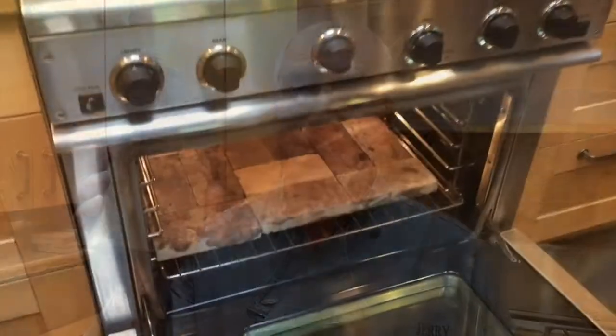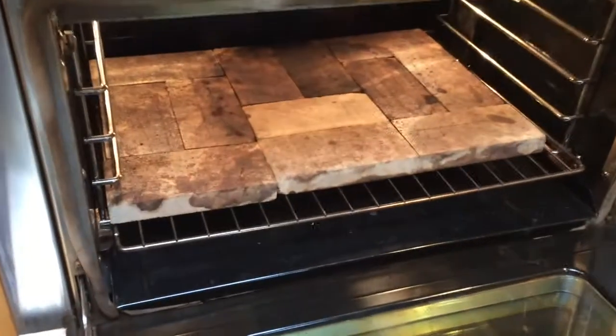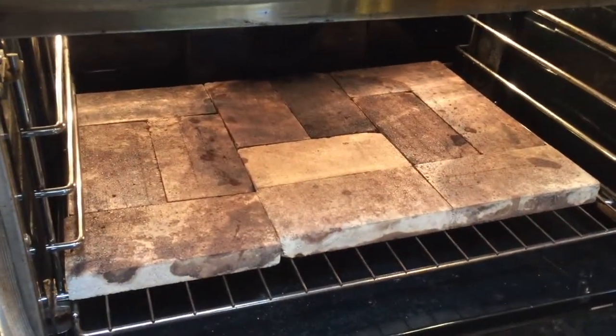Here's one of my tips for making brick oven pizza. You can get fire bricks at a building supply store for about $2 each and they'll last for years. This oven is 36 inches wide and 12 bricks cover most of it. They're also great for baking bread.